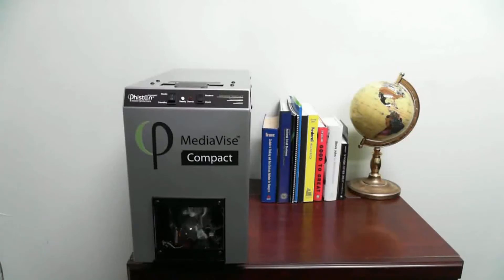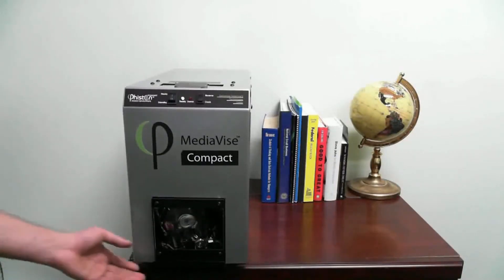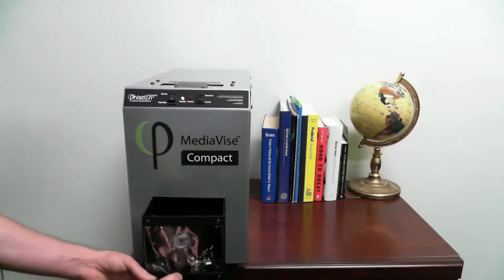In 30 seconds, the crushed and unreadable device will drop into the collection bin for easy disposal.